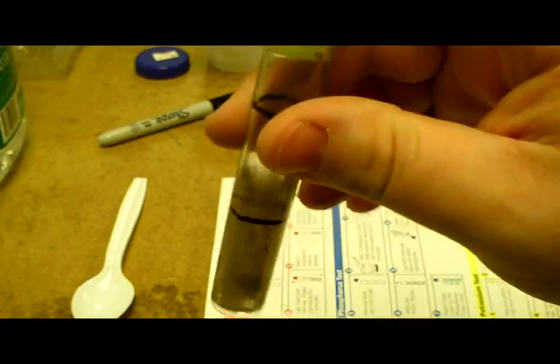Our potassium test might be skewed because I didn't have enough liquid left to fill it to the top line as required. I must not have used exactly two tablespoons of water to make my slurry, which may have skewed the other tests. But if anything, it made them stronger than they are, so the really weak readings I got are definitely very weak. This one might turn out stronger than it actually is.